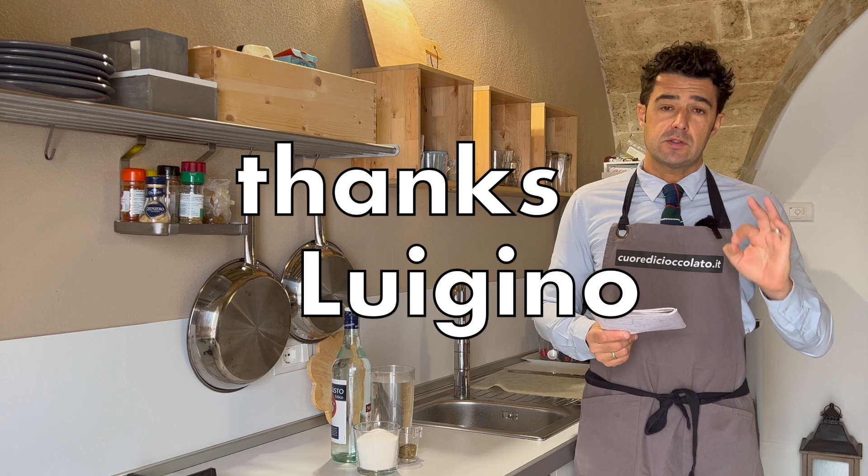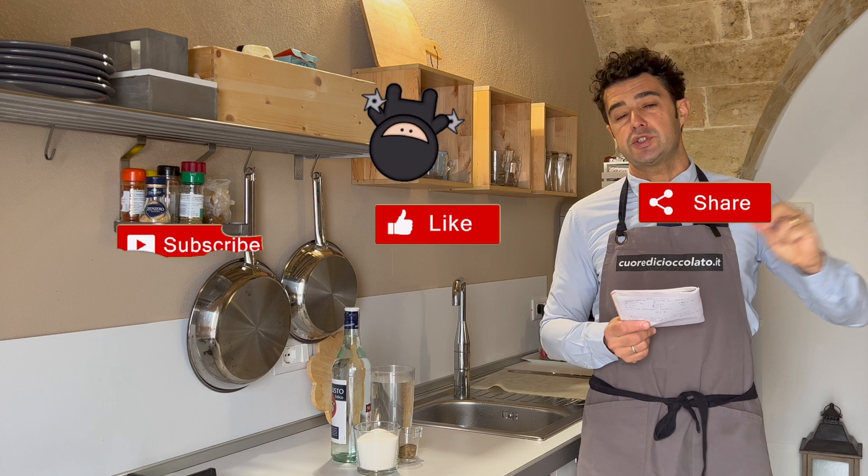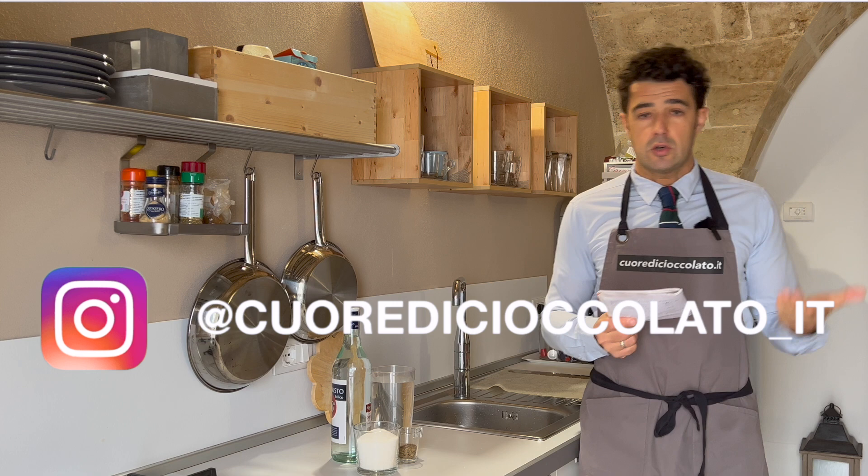Thanks to our friend Luigino, that sent us the recipe. He decided to share his recipe with us because he followed another recipe on my channel. So please share your recipes if you like that all the people in the world know them — you can write me in the comments, through email, or on Instagram.